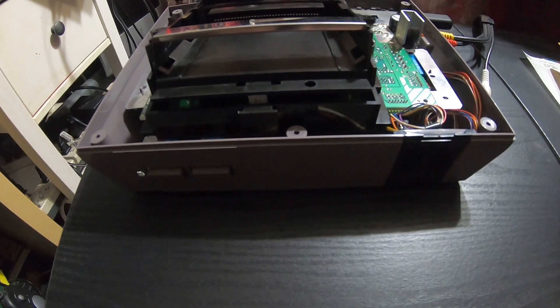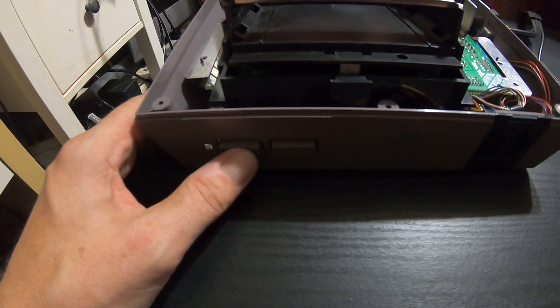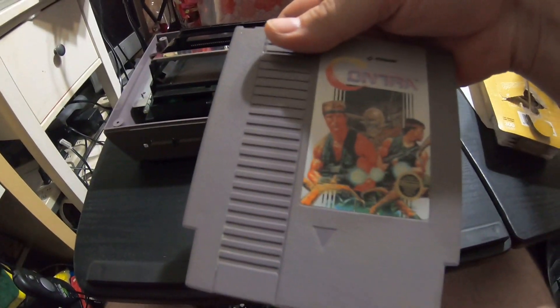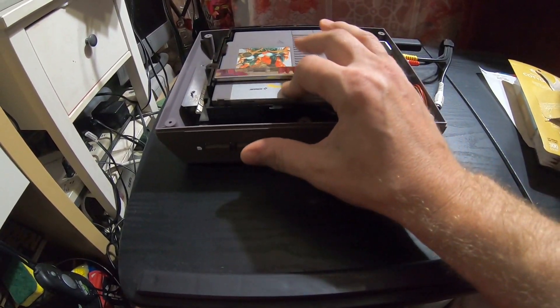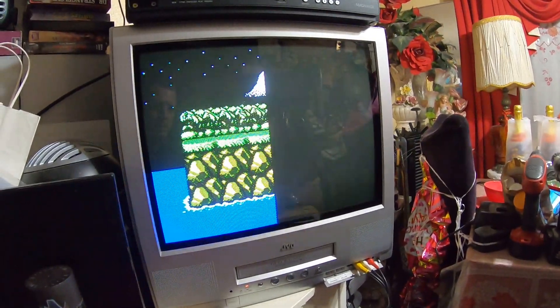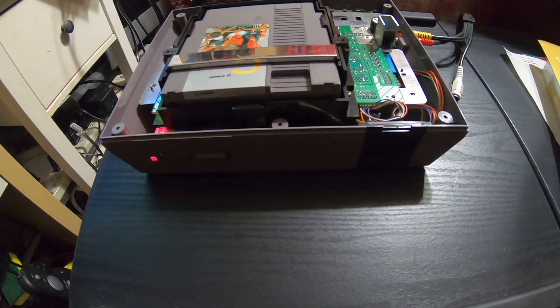Now we'll test it out. If the disabled lockout chip works like we anticipate, this light should stay steady and we won't have a blinking screen — we'll test that with no game right now. Yeah, there you see steady light, no blinking. That means the lockout chip is disabled properly and we have no blinking screen. So the moment of truth — let's try that Contra that didn't work last time. And first try — steady light, steady screen, perfectly working game, perfectly working system with a disabled lockout chip that we don't have to worry about.